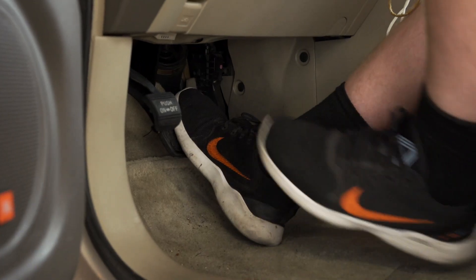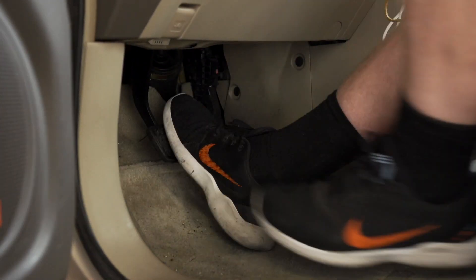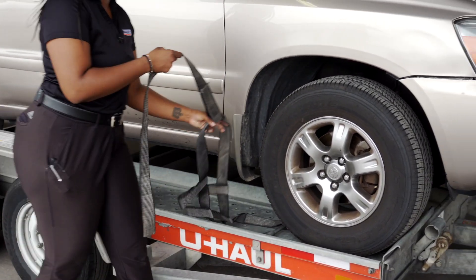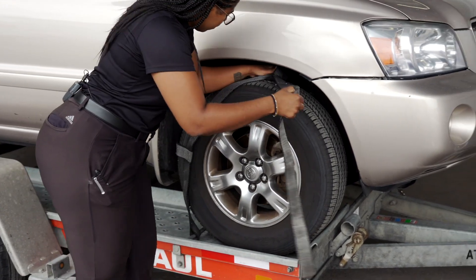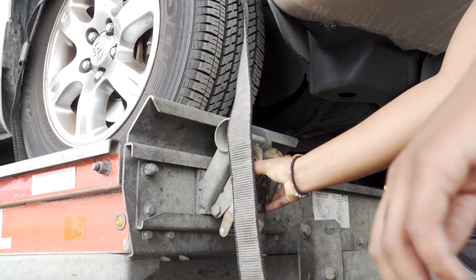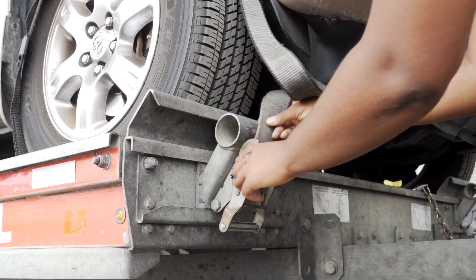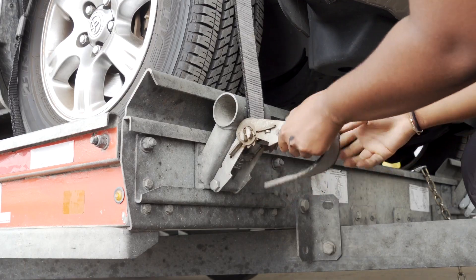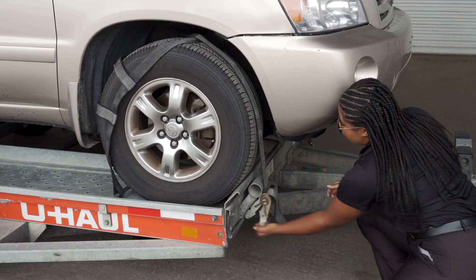Before exiting the vehicle, be sure to place the vehicle in park and engage the parking brake. Position the straps up and over the front tires, making sure that they are centered over the tire. Move each strap ratchet left or right to align it with the center of the tire. Route the strap through the slot on the ratchet spool, making sure at least six inches of the strap passes through the spool.